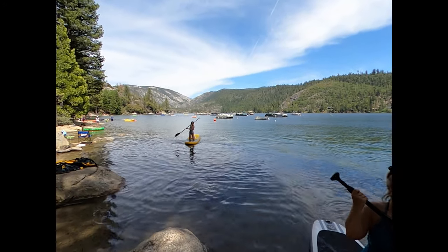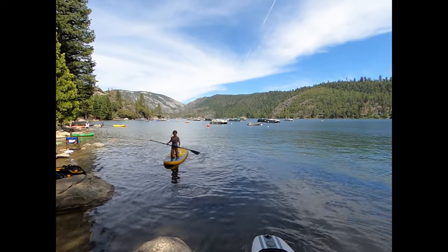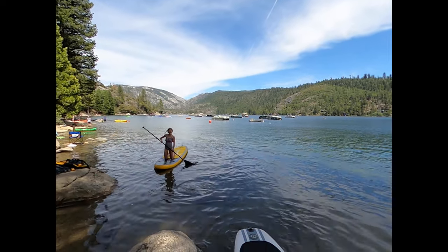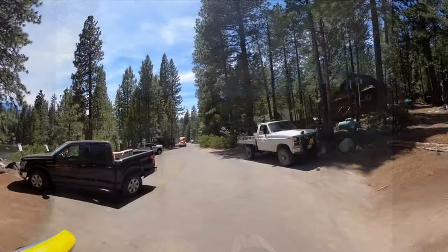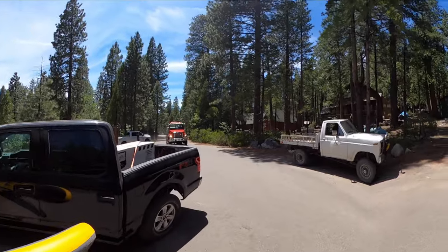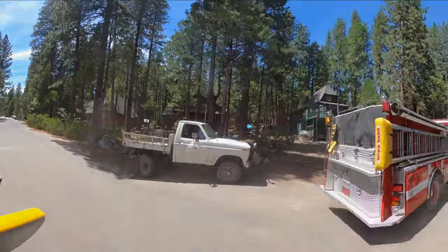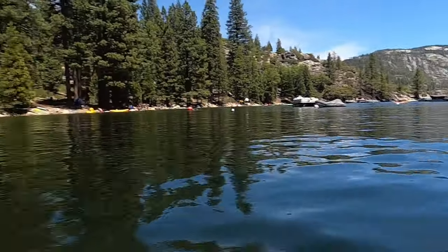Here comes Sonya and Anne Marie on her first time on a paddleboard. Sorry for the strange footage — I was using my GoPro 360 and still figuring it out. Unfortunately it looks like someone got hurt today, as we had a firetruck and quite a few paramedics. All in all, it was a beautiful day on Pinecrest Lake.